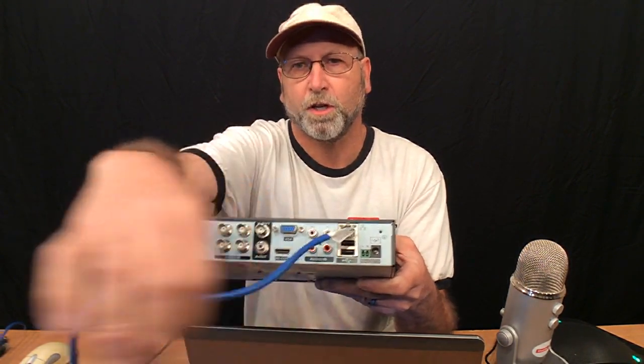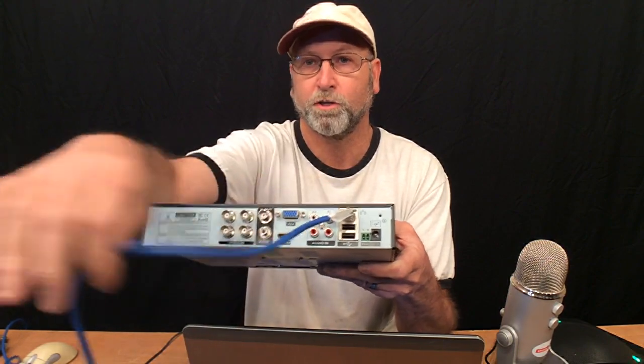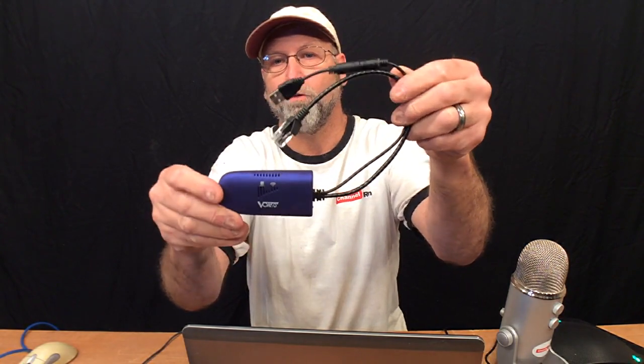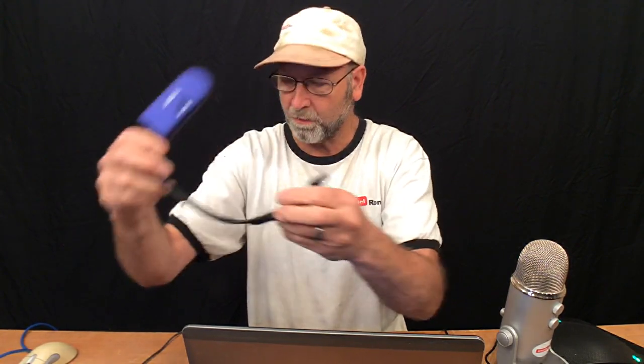Basically, right now what you need to do if you want this to be online, you have to have a way of hooking up to the network using just a piece of cat5. Well, I found this really neat device online that allows you to take your Wi-Fi and turn it into a regular network. Basically what this does is allows you to plug it into your device and grab a Wi-Fi signal.